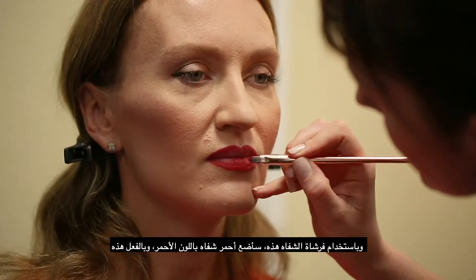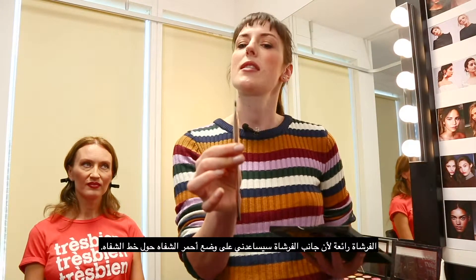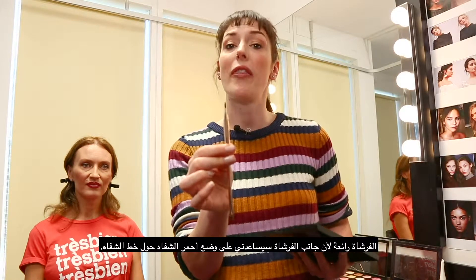Now using this lip brush, I am going to apply a red lipstick. It is really useful because at the side, where it is a bit thinner, I will be able to apply it around the lip line.